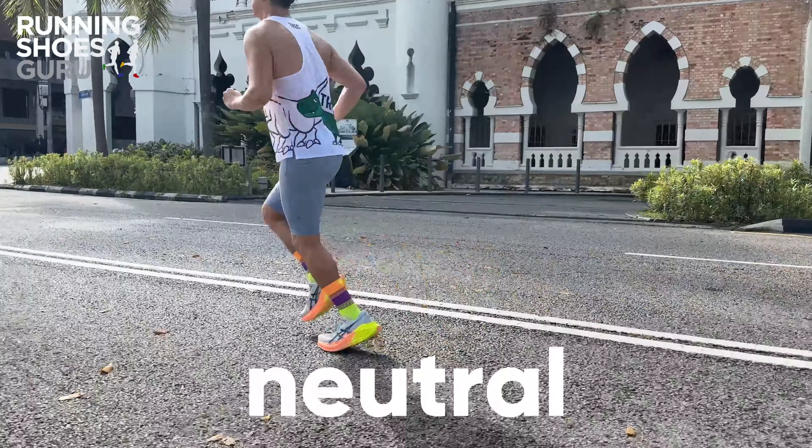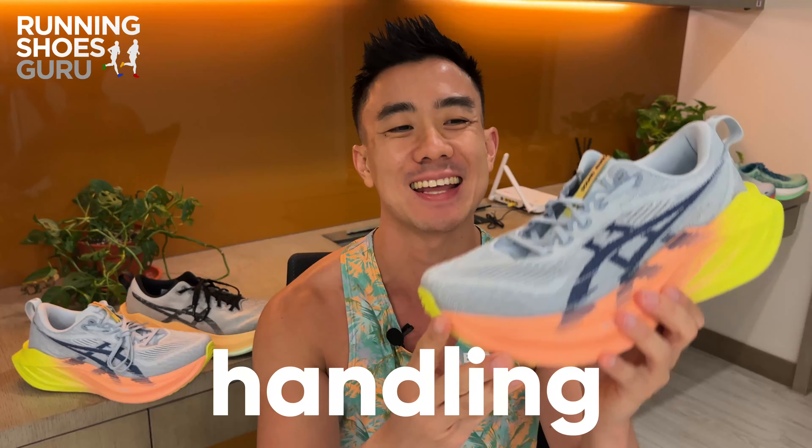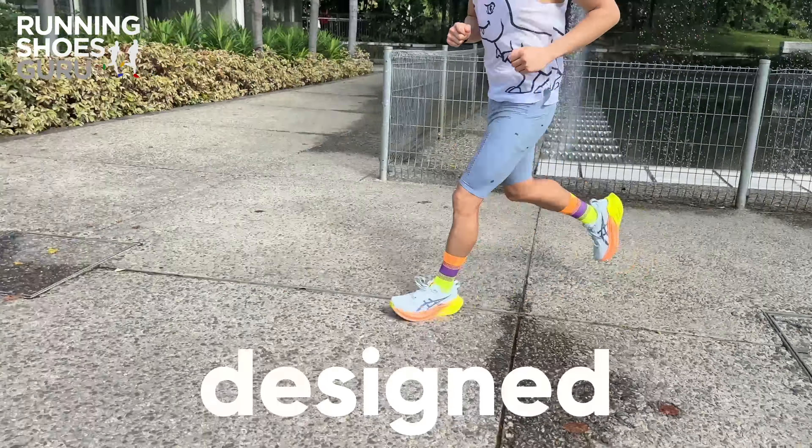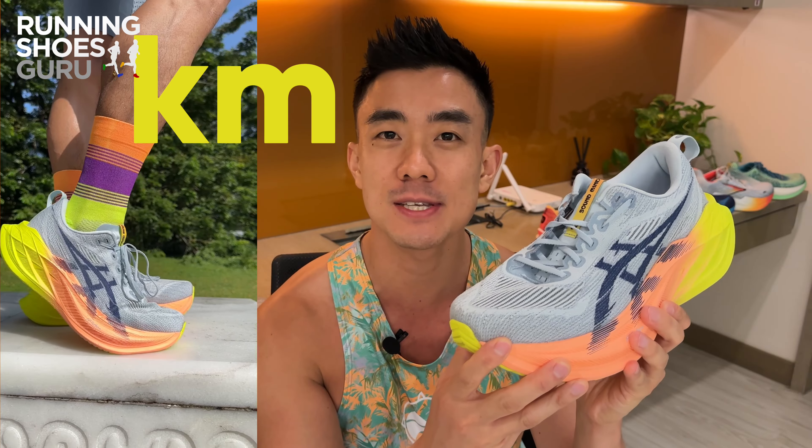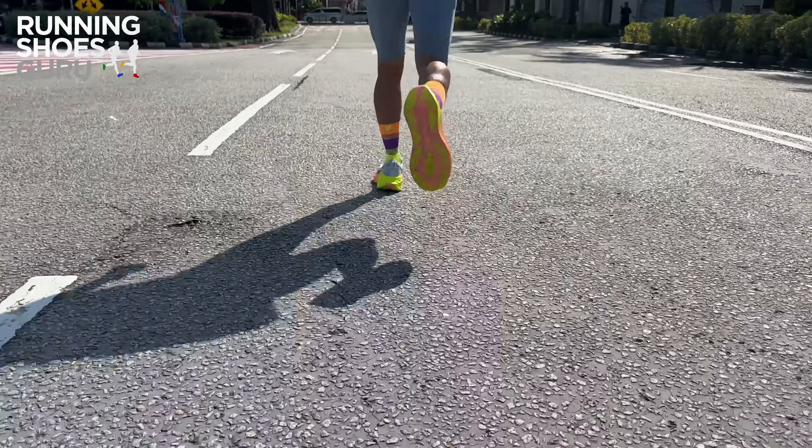The A6 Superblast 2 is a neutral daily trainer capable of handling every type of run, but it's designed specifically for long runs. I'm Brandon with Running Shoes Guru, and I've run over 80 kilometers in the Superblast 2. This is my full review.